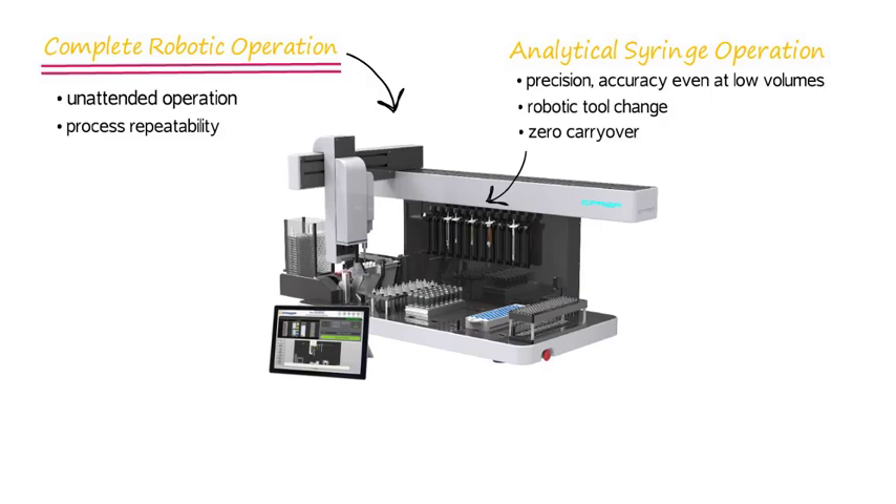Zero carryover with the ePrep. The ePrep features an automatic wash station that washes both the internal of the syringe and the external of the needle, for zero carryover.